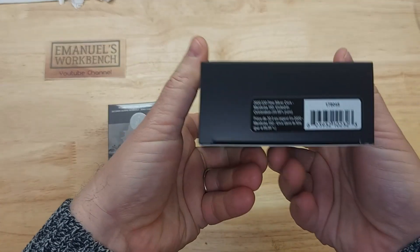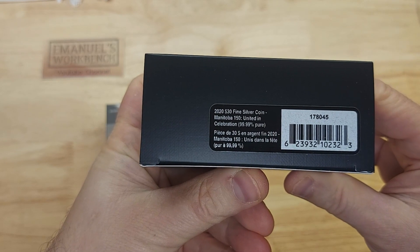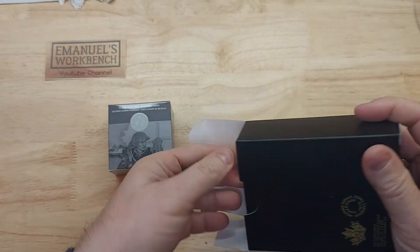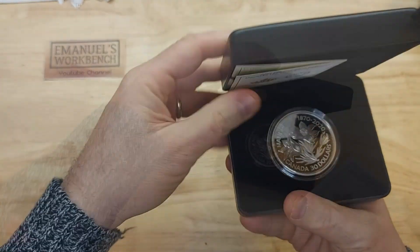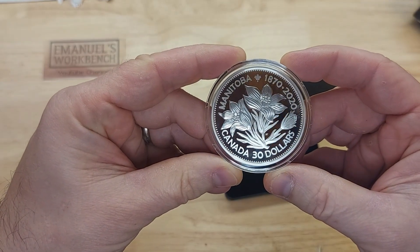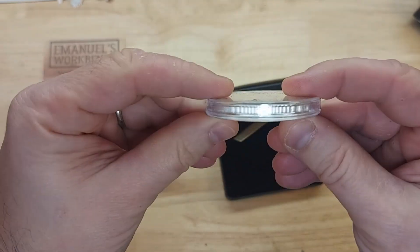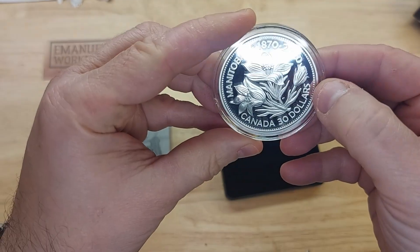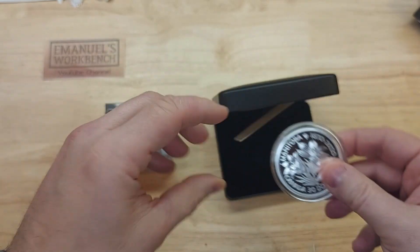Let's look at the second coin. This one says 2020, $30 fine silver, Manitoba, $150, United in Celebration. Let's open this one. It has Queen Elizabeth with all of the $150s in the background. This coin is to celebrate the 150th anniversary of Manitoba joining Canadian Confederation.